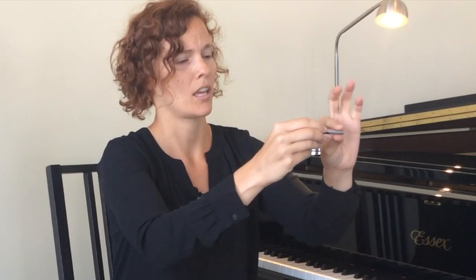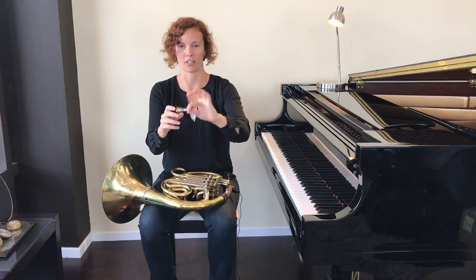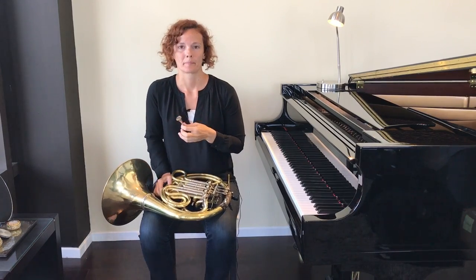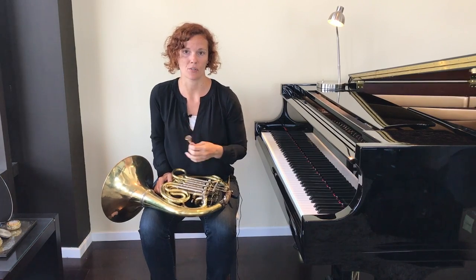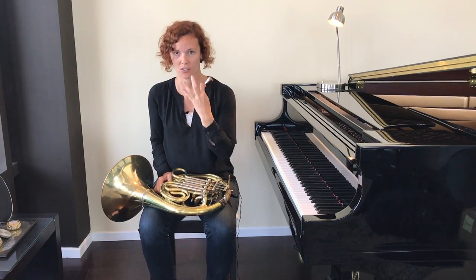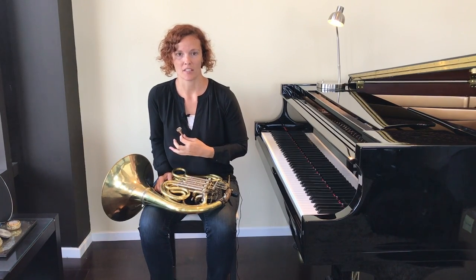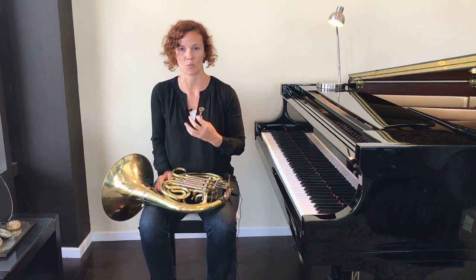When you hold the mouthpiece, you want to hold it on the shank with just your thumb and index finger. You never want to palm it — it creates too much pressure against your lips. So just hold it with two fingers. The placement of the horn mouthpiece depends somewhat on the thinness or thickness of your lips, so we'll talk a little bit more about that as we get there.